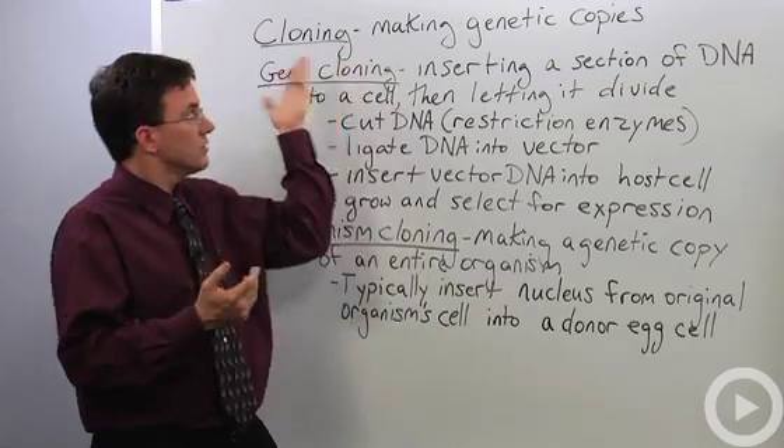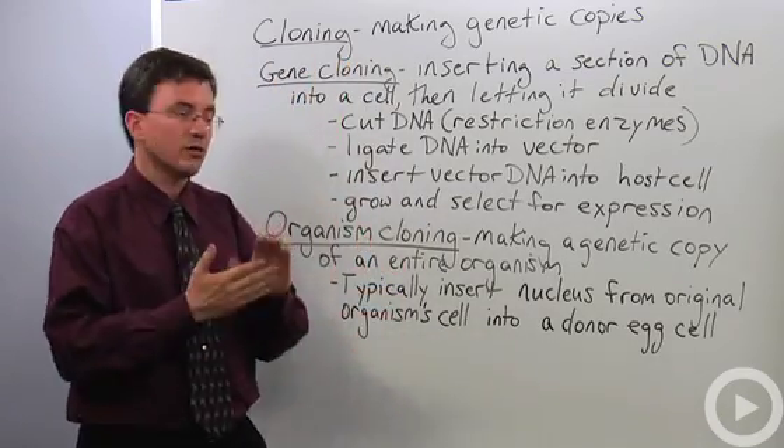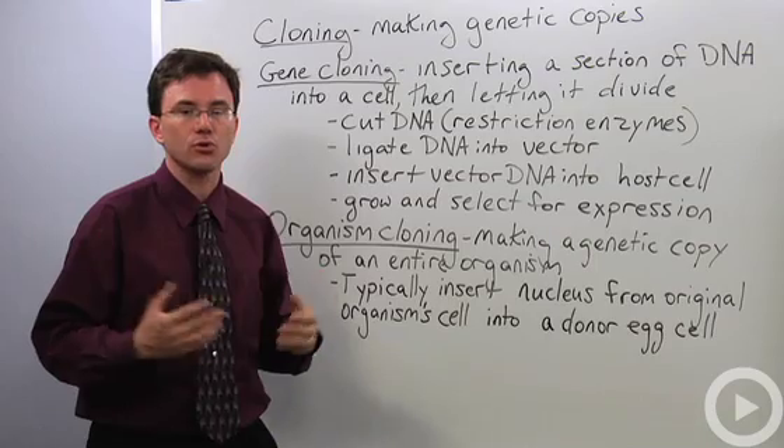The basic idea of genetic cloning is that you're making copies of DNA. You can talk about it at the individual gene level, which is what scientists often do, or you can talk about cloning an entire organism.